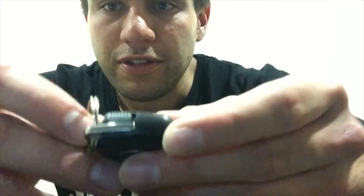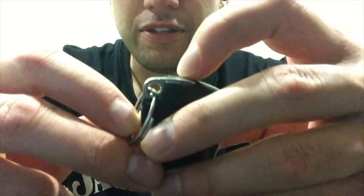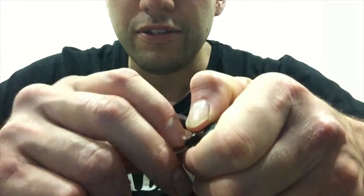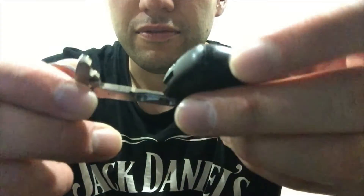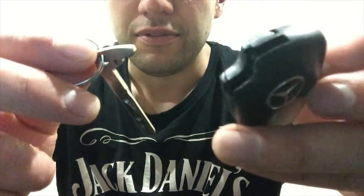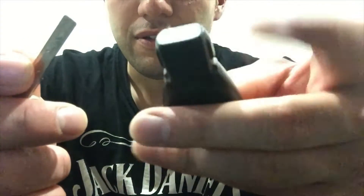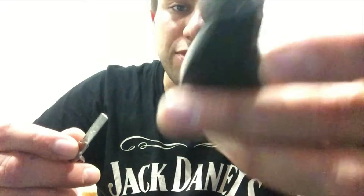The first thing you want to do is there's a little clip at the top here, so you just want to pull that to the side. We're actually gonna pull the key out right here. Put that to the side and get this key out. So this is so if the car is locked and it won't unlock, you just put this in the key door, unlock it and then this will still work in the ignition. So you're not stranded.